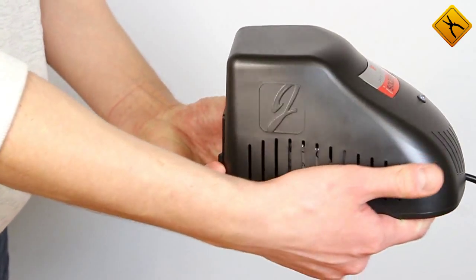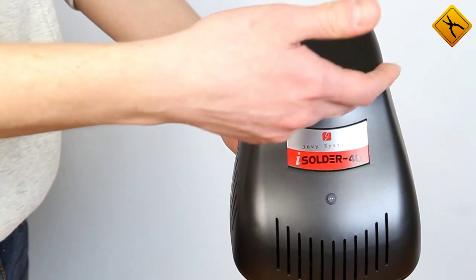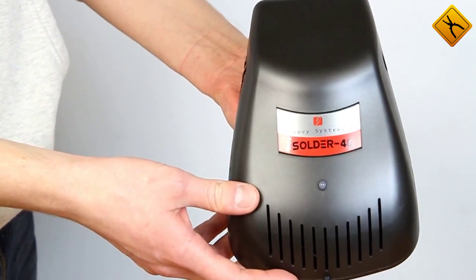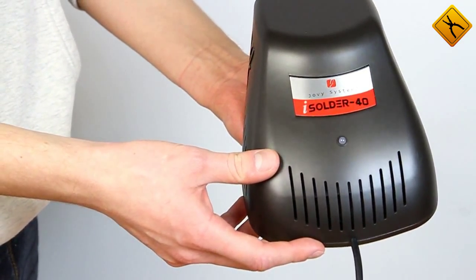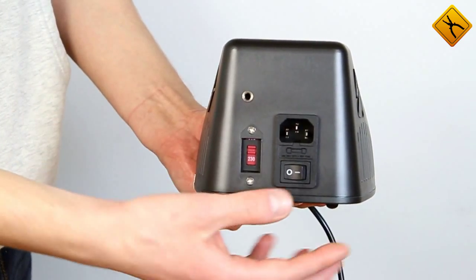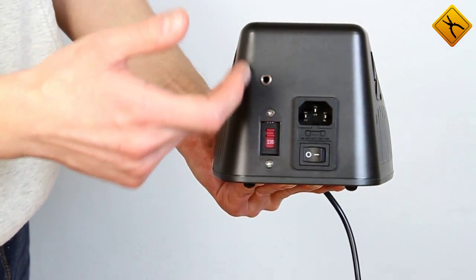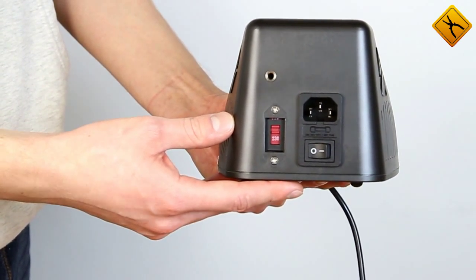The main unit body is perforated to ensure passive cooling of internal components. There is also a company logo on the body to remind you about the manufacturer. The advantages include: the power cable may be disconnected, there is a separate input for grounding, and you may switch between 110 volts and 220 volts for the power supply modes depending on the power line.